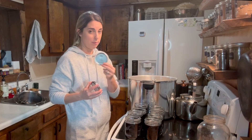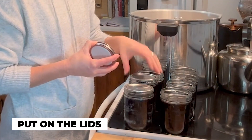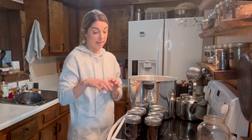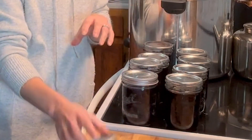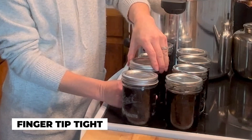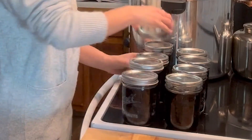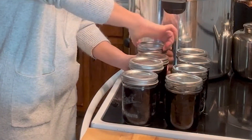Now I'm going to use my wide-mouth Denali canning lids and cap each of my jars. Then I'm going to take my Denali canning rings and add them on, screwing them down to fingertip tight — that just means once you hit resistance you stop. You don't want to crank your jars down super tight, otherwise you will get your lids to bow and you may not get a seal.